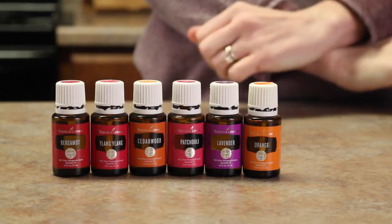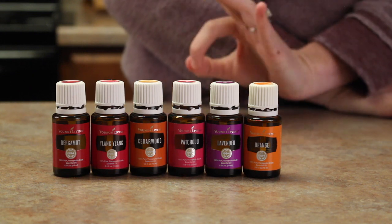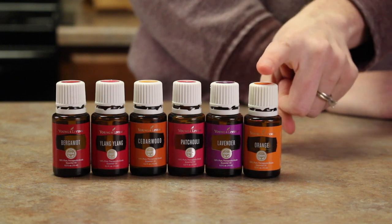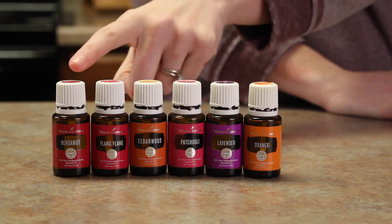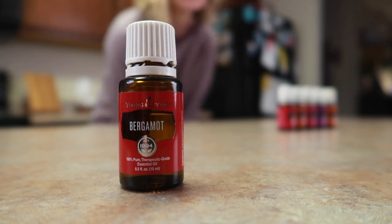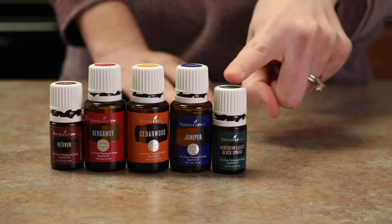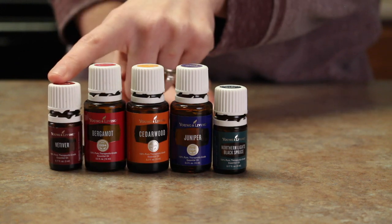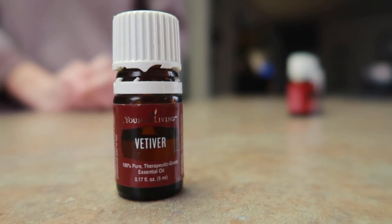Look at these colors — they're so cute and very Valentine-y! For my floral spray I'm going with orange, lavender, patchouli, cedarwood, ylang ylang, and bergamot — my absolute favorite. For the woodsy scent, I'm going with Northern Lights Black Spruce, juniper, cedarwood, bergamot, and vetiver. That's such a fun one to say, though I always feel like I'm saying it incorrectly.